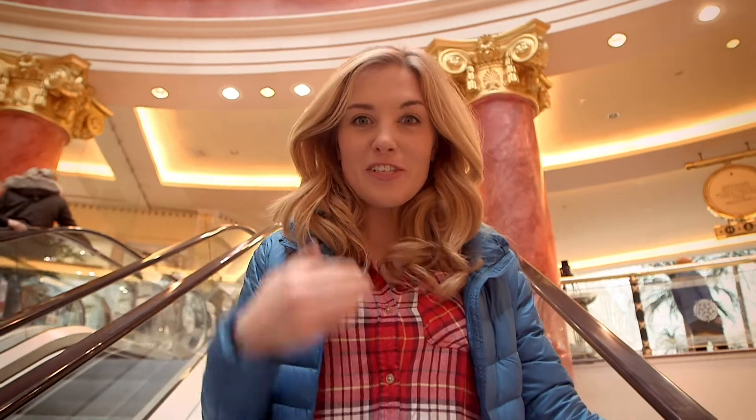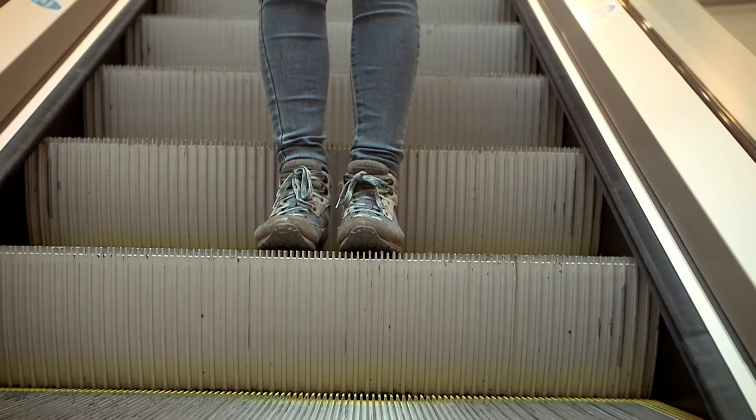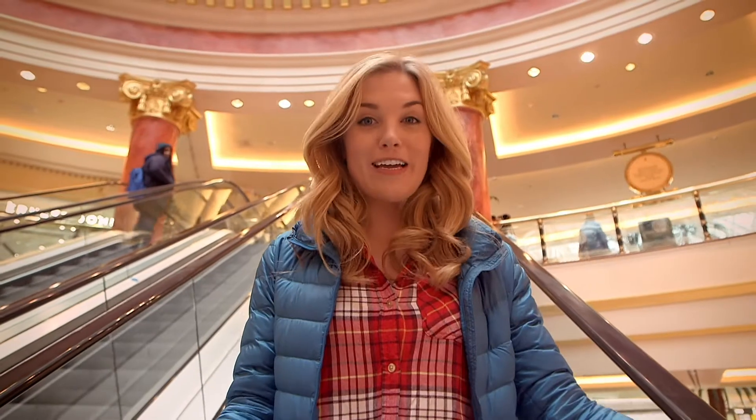Now can you see that I'm stood still but I'm somehow moving? That's because the escalator is moving downwards and it's carrying me to the floor below.